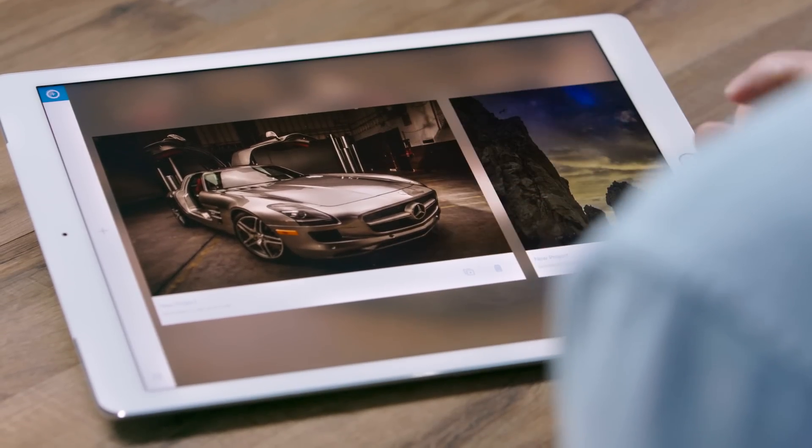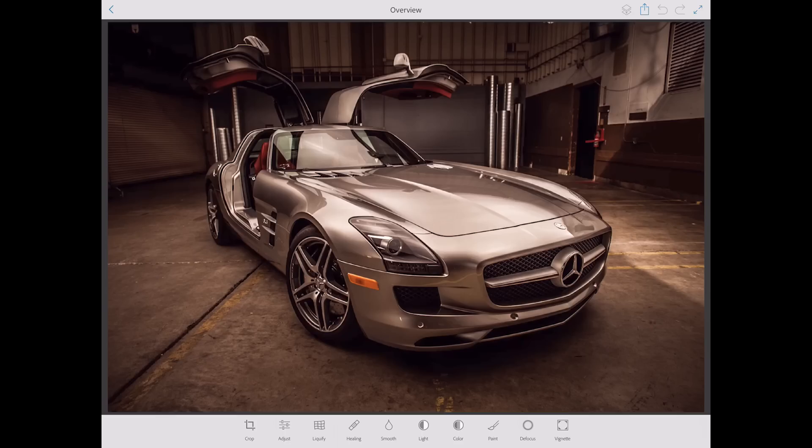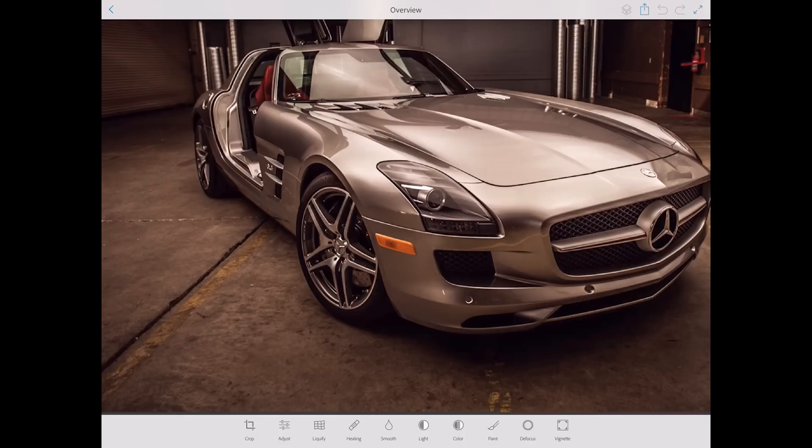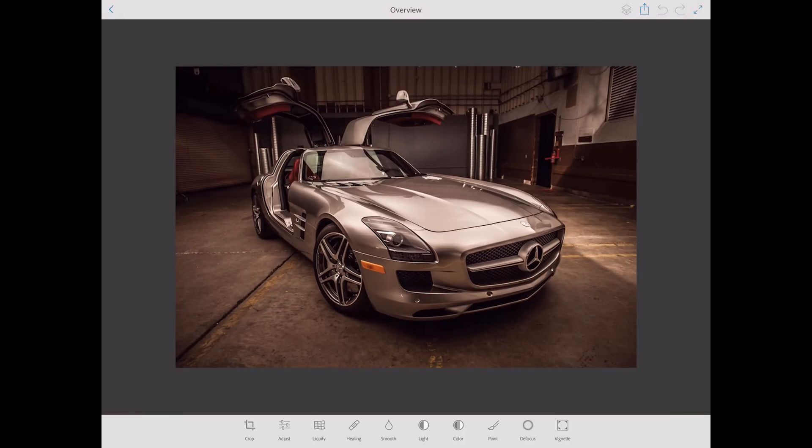In Photoshop Fix you'll find something that's incredibly powerful, but really easy to use, really friendly, and really magical. I've already opened this image here, and this is the first one that I want to work on. Because of the A9X chip, we're able to take advantage of images up to 50 megapixels on the iPad Pro. Really large images are no problem — this one's about 20 megapixels.